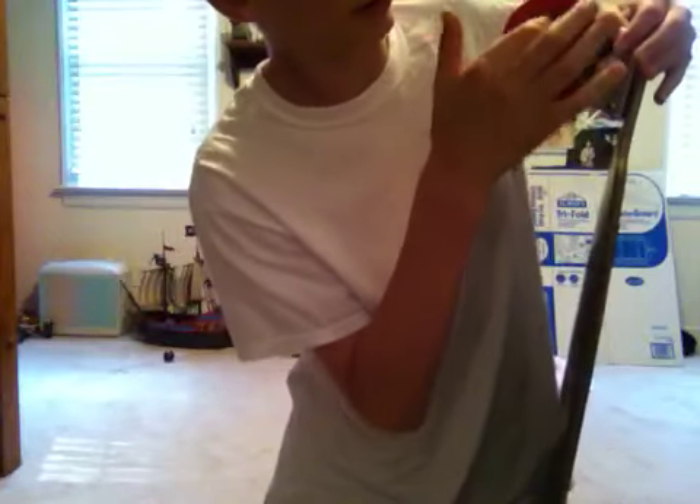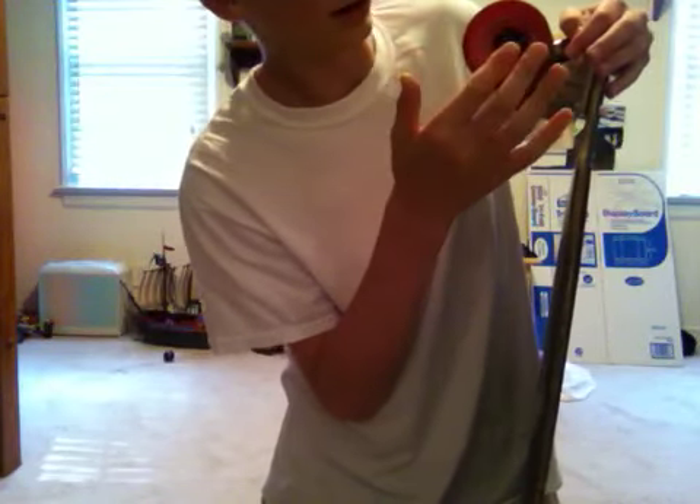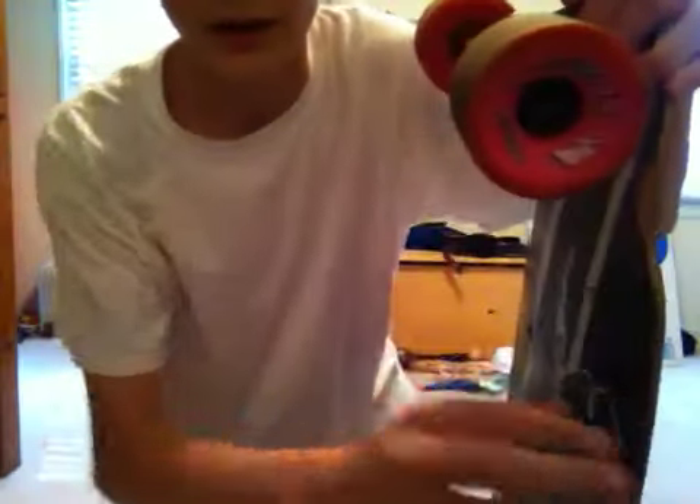My bearings are these really terrible DBS AVEX 7 things. Not the greatest bearings in the world, but they suit your needs for a first board.